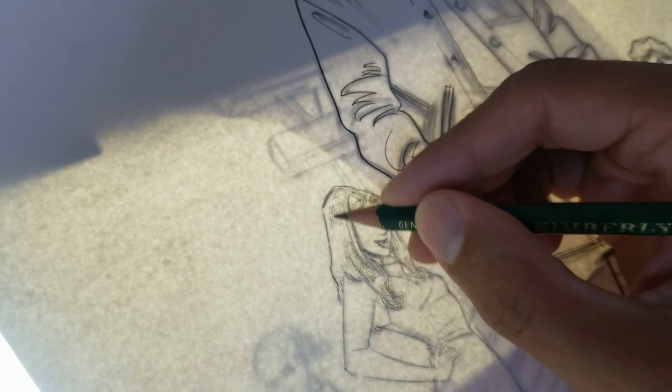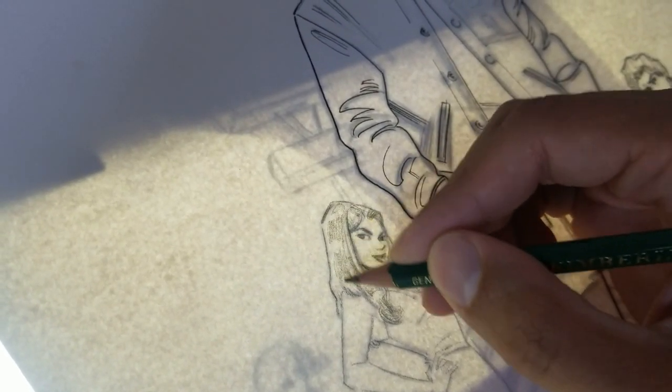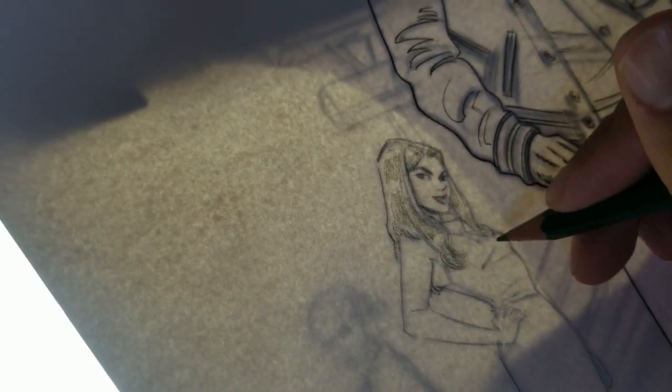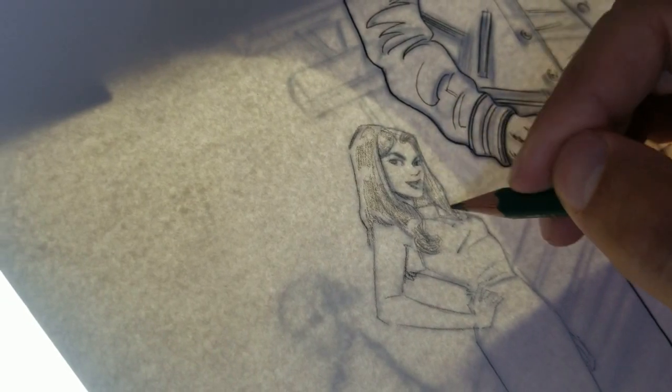Every pass that I take on this image, I'm trying to sort of add something to it rather than just trace. Like if you draw something digitally and then essentially trace it with pencil and then ink it and then trace those lines, the work starts to become dead in a way — it's almost like a Xerox of a Xerox of a Xerox. So I try not to be held down so much by the underdrawing.